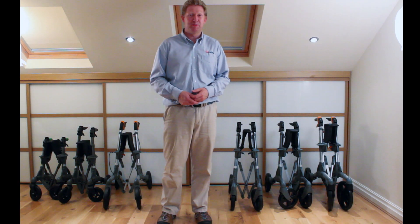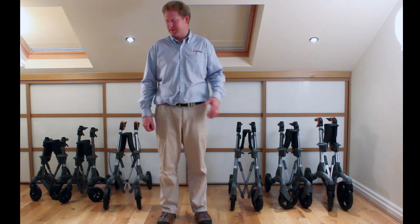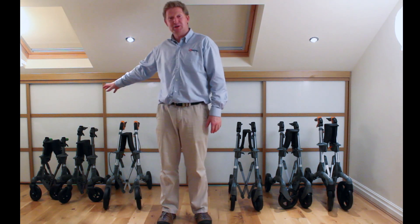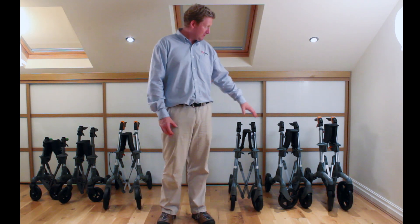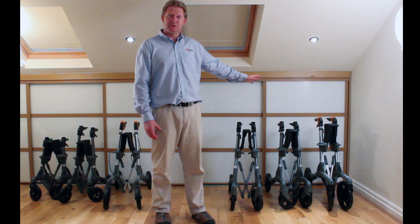Hello, my name is Clive Taylor from DoAbility. I'm going to demonstrate the Valeris S7 rollators. Looking at the range, we've got a quite big rollator on this side and a quite small one for small people. The main differences are in either the wheels, the seats, or the handles.